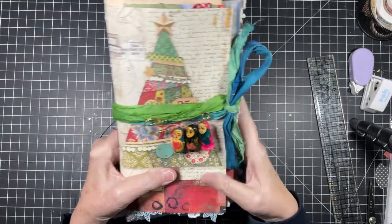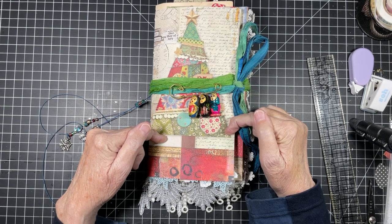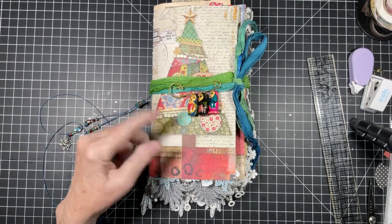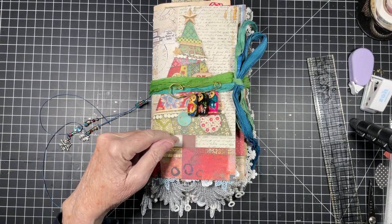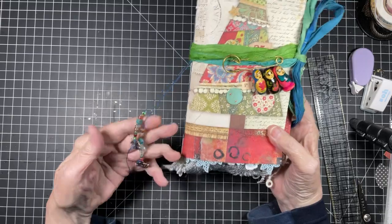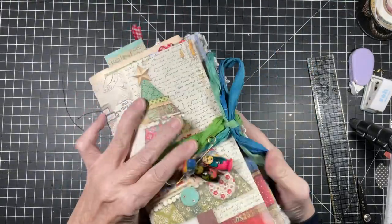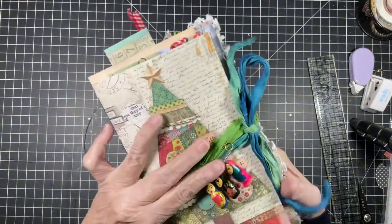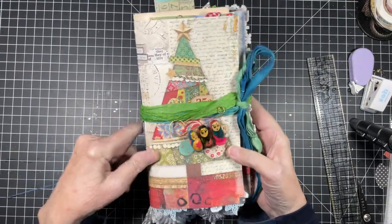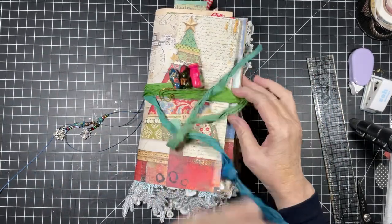Brenda Clark left me in the comments the name of this paper because Brenda also has this paper. I've already forgotten so I'm going to have to go through the comments and I'll put it in the description box. You can see I did the laces — look at from the bottom, how pretty that is. Once we added the blue lace yesterday it just fit. I'm glad I pulled the dolls out because I think the dolls look perfect with this.